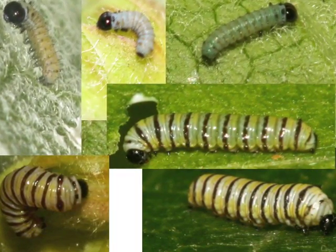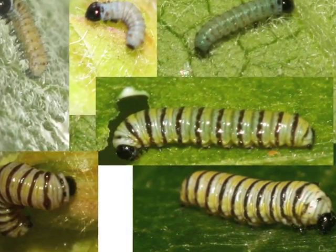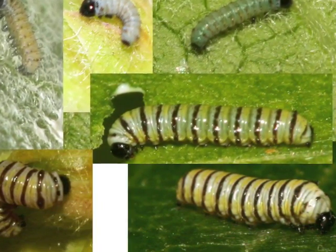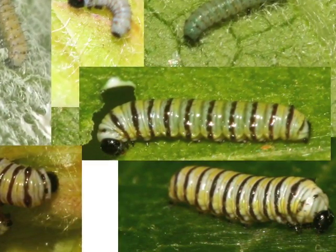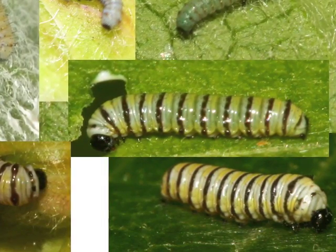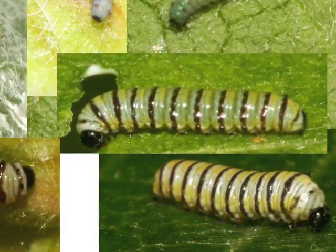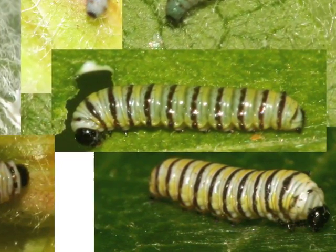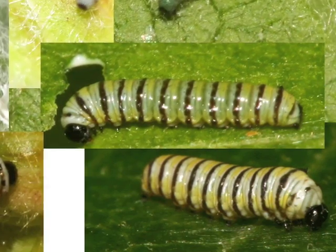First instar caterpillars have an all-black head capsule. The filaments that are so obvious in an older caterpillar are barely visible in the front and not visible at all in the back. With a powerful magnifying glass, you can see tiny hairs called seti that cover the caterpillar. They are actually sensory organs that help the caterpillar hear, feel, and smell. They are present at all stages, but seem bigger on the first instar caterpillar because it is so small.